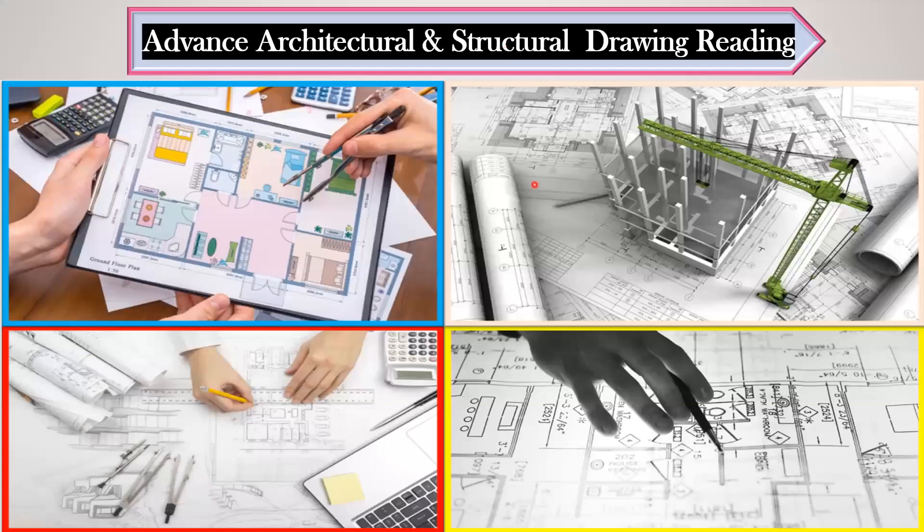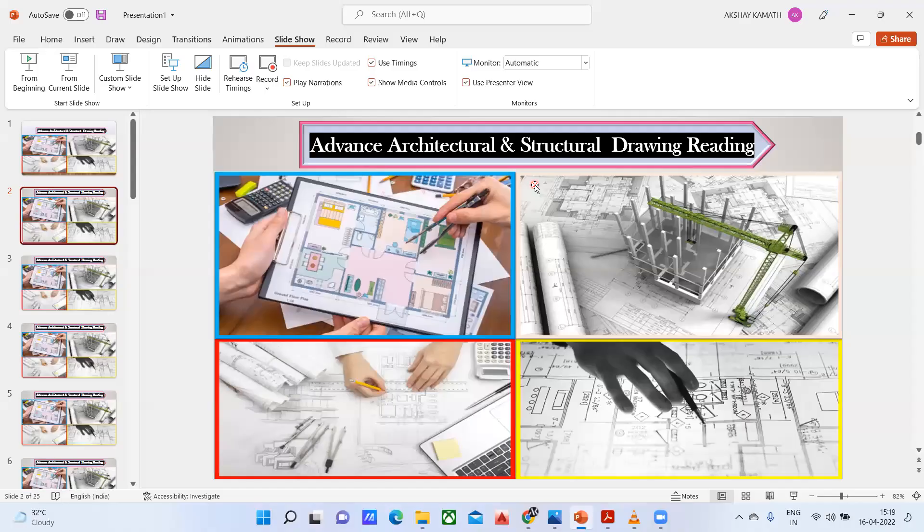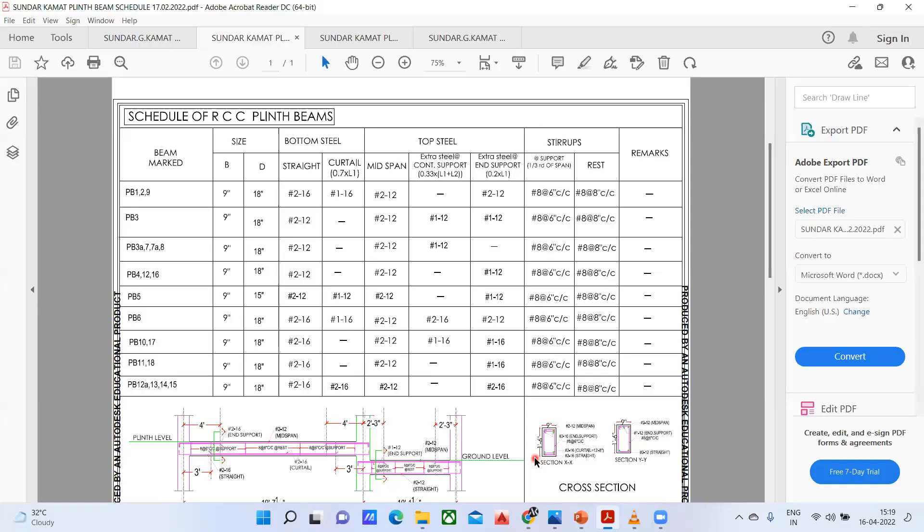Hello, my dear students, welcome back to the lecture. In this lecture, we'll try to see how the reinforcement has been arranged already. We have understood all the concepts.